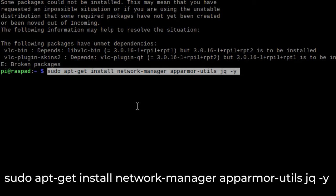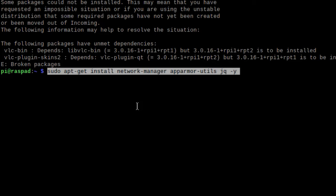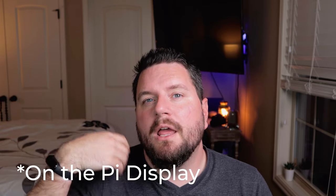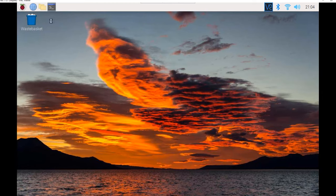We run sudo apt-get install to install Network Manager, AppArmor Utils, JQ, and the -Y flag to auto-accept prompts. After a few minutes, the install completes. Now we need to reboot the Pi with sudo reboot. Note: during setup I had a weird glitch where it changed my IP address mid-script, so if that happens, click the VNC icon in the top right to find the new IP. Once the Pi reboots, open Terminal again.